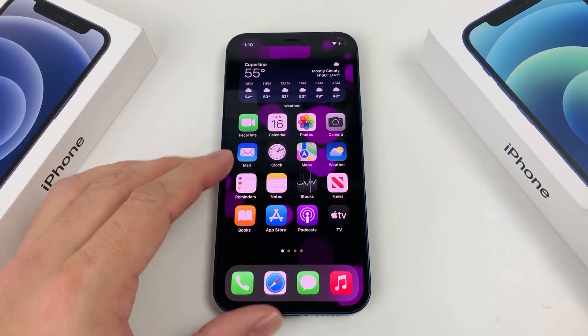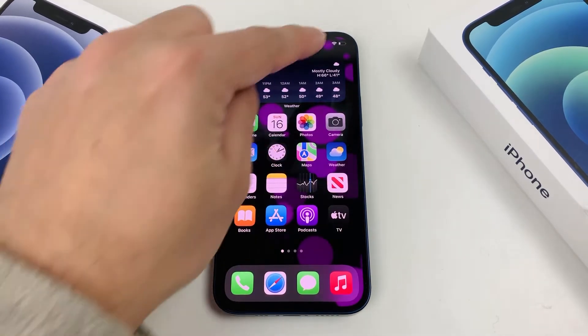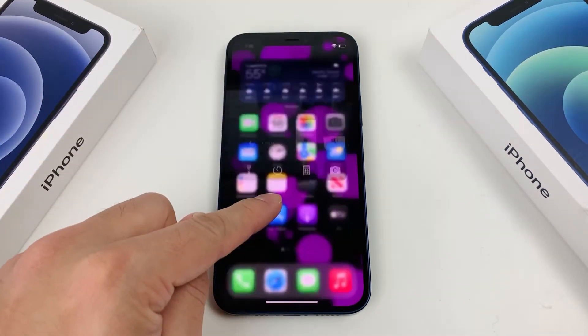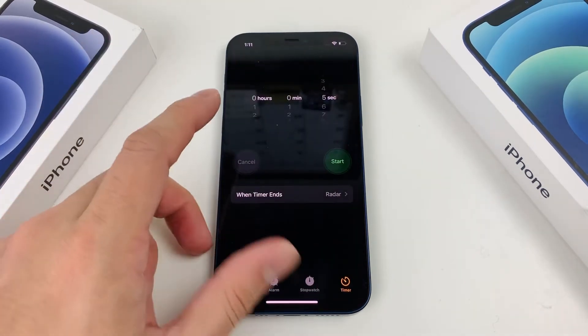To use this feature, simply open up the Clock app right here, or pull down the Control menu and click on that Clock app right there. So let's open up the Clock app.